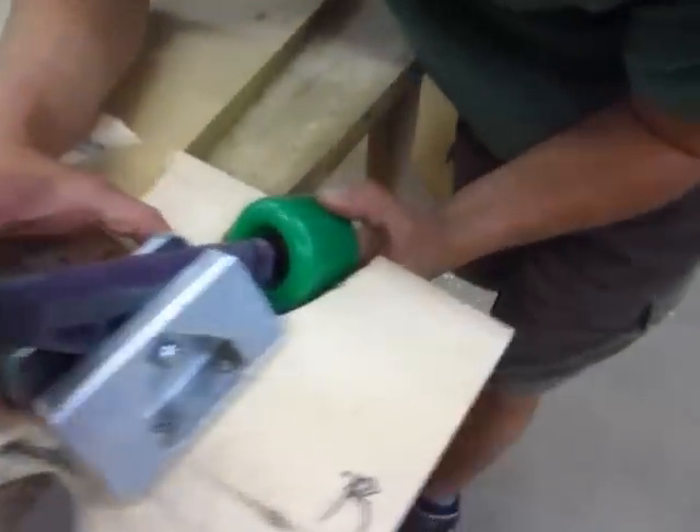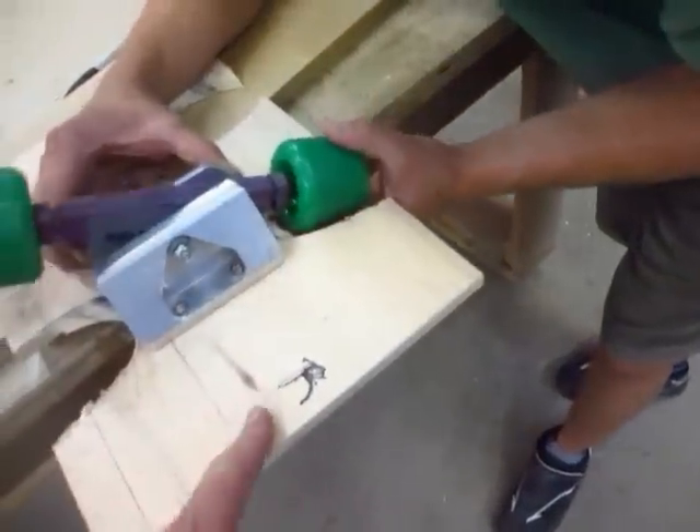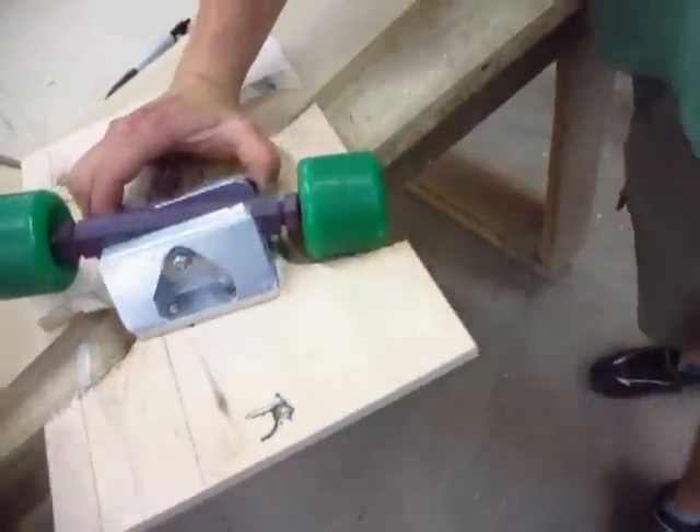Now your job is to figure out how to consistently line it up with the right place every single time. I only get it right most of the time, every time.